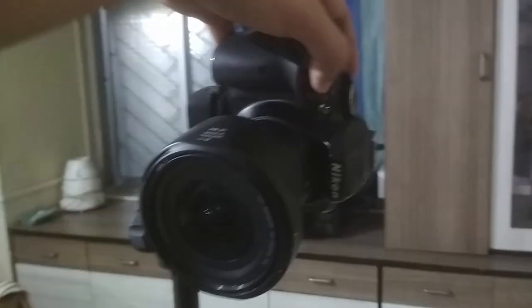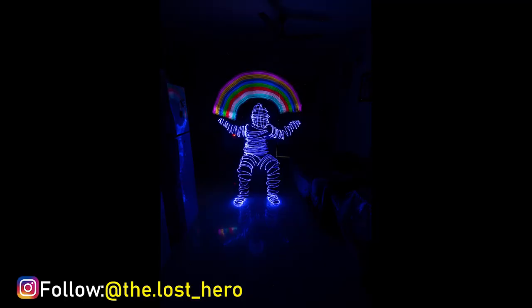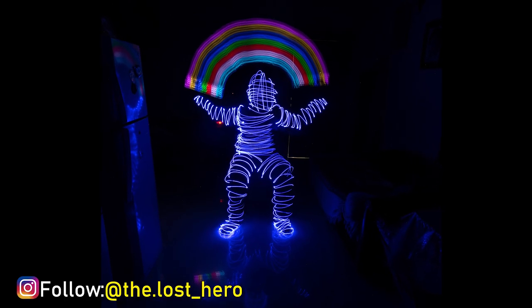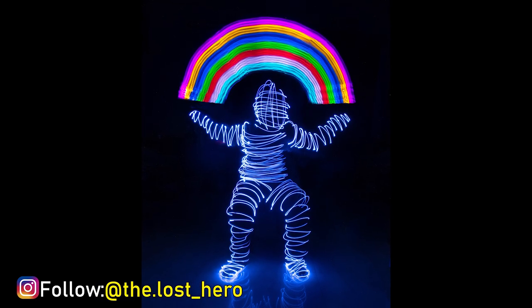Now finally close the shutter of your camera and boom, here's your shot. And this is what it looks like after some editing.